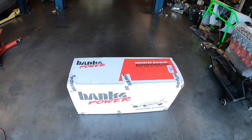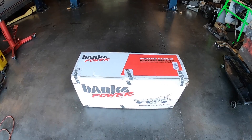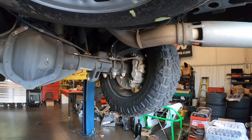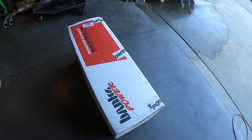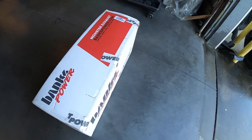This is a pretty simple installation, and the main reason for installing this is a drop in back pressure. From the factory, this is a pretty restrictive exhaust. We're not able to do deletes on these trucks — not sure if we ever will be — but with this exhaust you get 85% less back pressure in the exhaust system and a 15% reduction in EGTs.